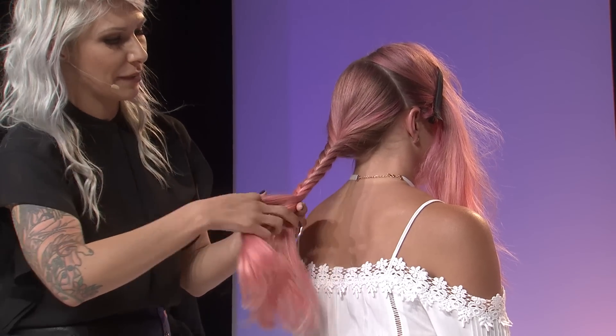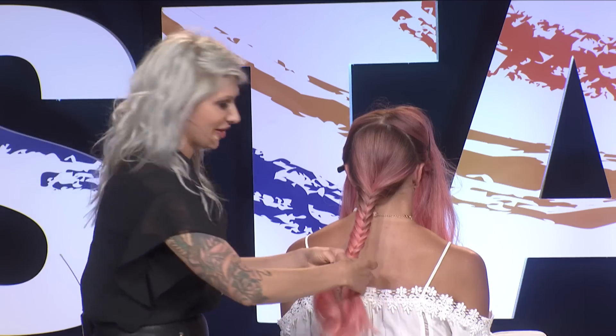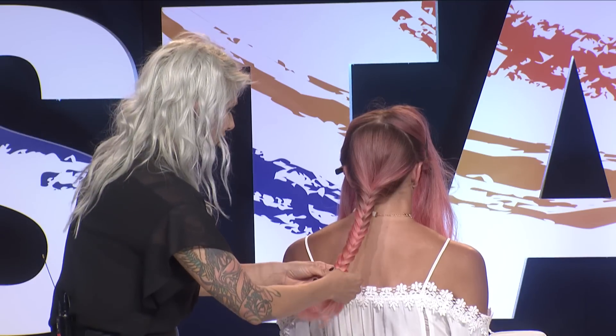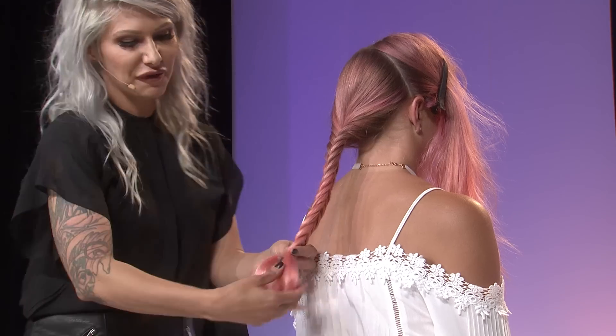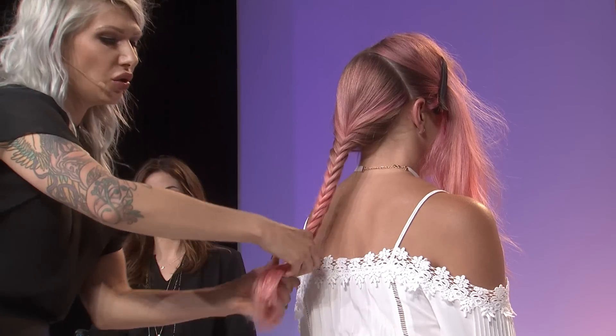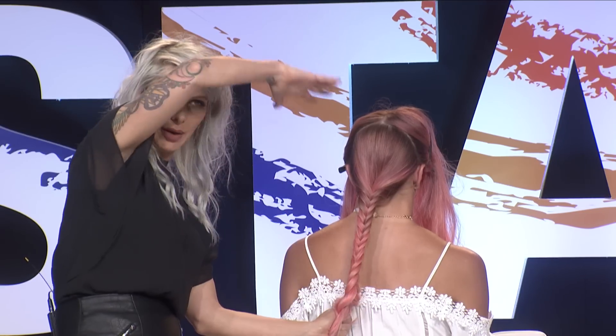Just a couple more passes here. You can see how gorgeous that's looking with the hair color. You can certainly do this technique with a three-strand braid as well. So we're going to leave a few inches out, fan out the ends a little bit. I'm going to take four fingers, holding on to the hair with my left hand, go ahead and put my fingers through it, and push it up — that's why I call it the push-up braid.